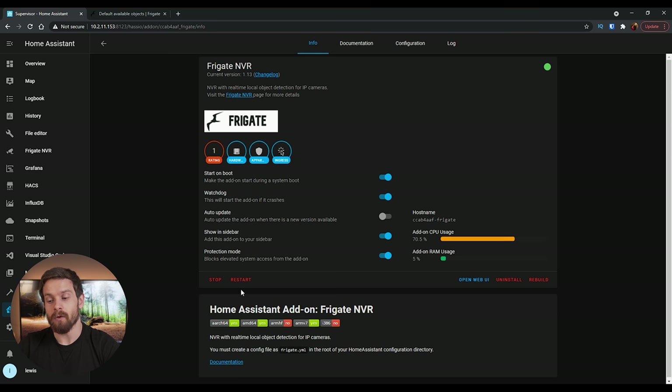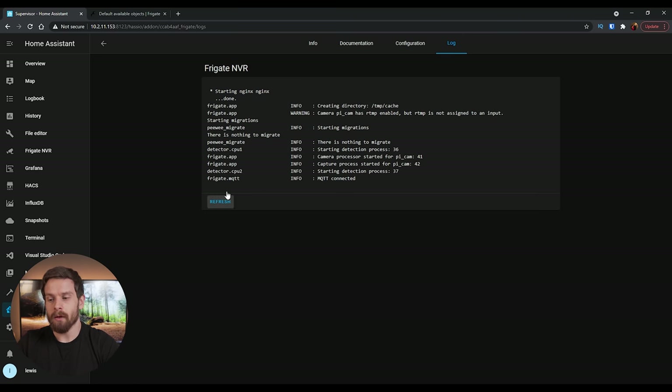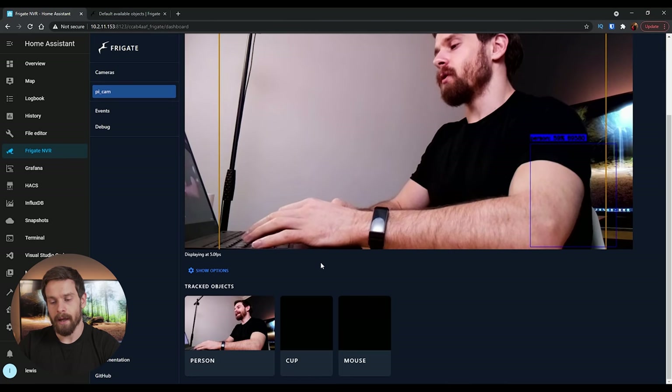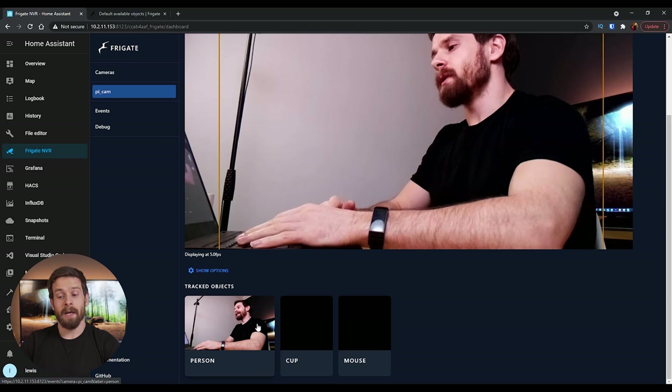Head back into Supervisor, into Frigate NVR, and restart the add-on. Every time you restart, check the logs to make sure it started up properly — you will almost certainly make mistakes in the config file. It's generally pretty good at telling you which line is wrong. Check the logs and hit the refresh button. Looks like we started up with no problem.